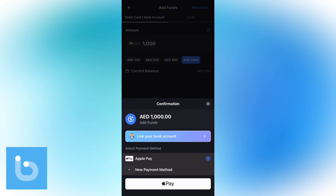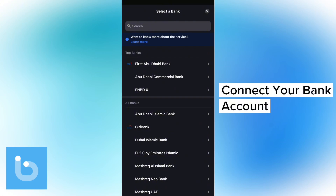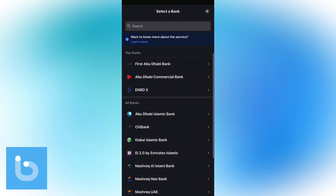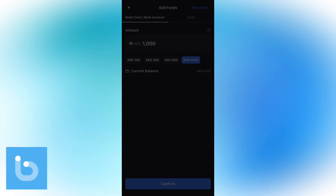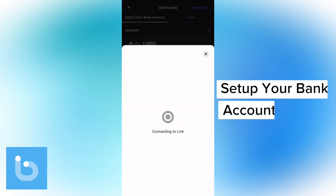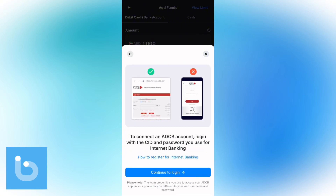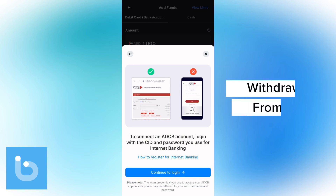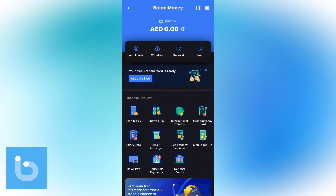If you want to add money from a bank account, tap on Link a Bank Account. Check through all the available banks, select your bank, confirm, and follow the instructions to finalize adding funds into your Bottom Wallet account. In the same way, you can withdraw money from your Bottom Wallet by tapping on the wallet sign and then tapping on the Withdraw button.